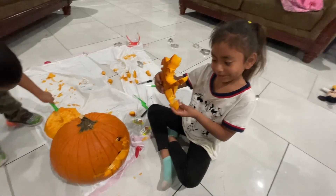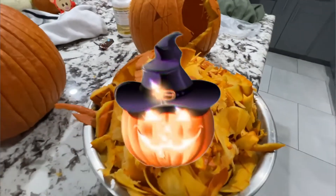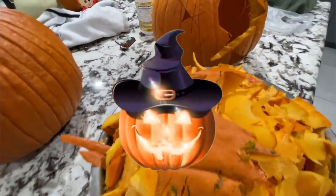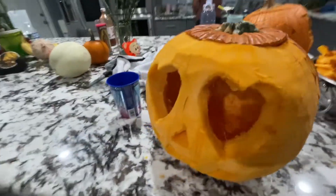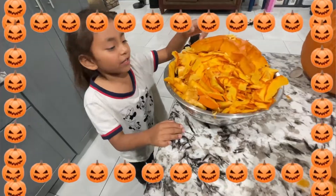It's a witch! It's time to clean the pumpkin! Look at all this skin! Now we're going to put the candles in there!